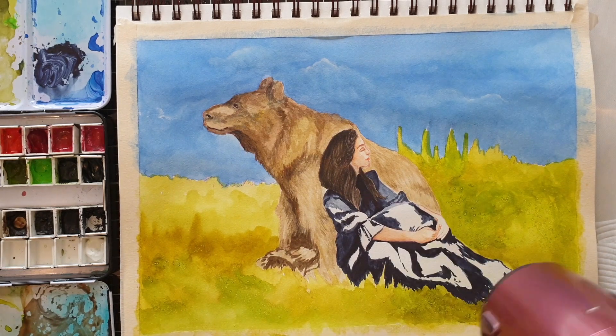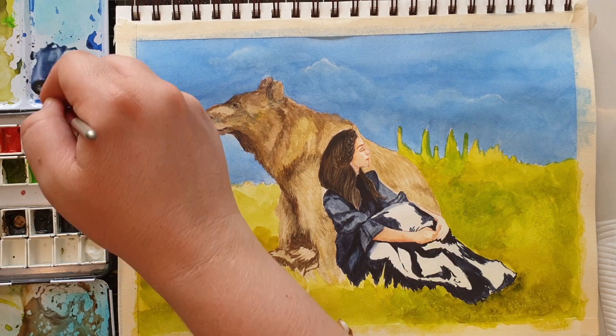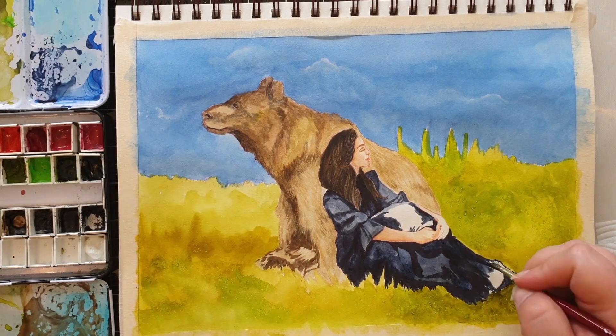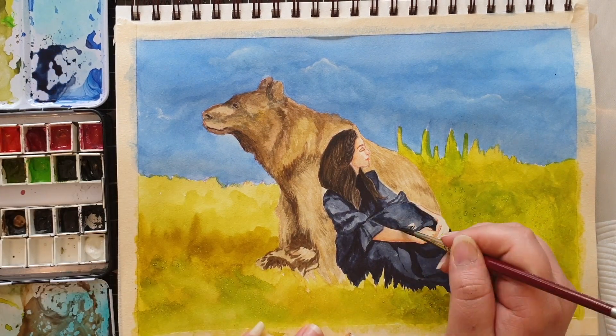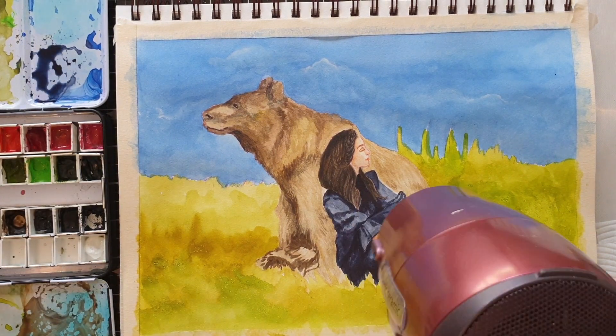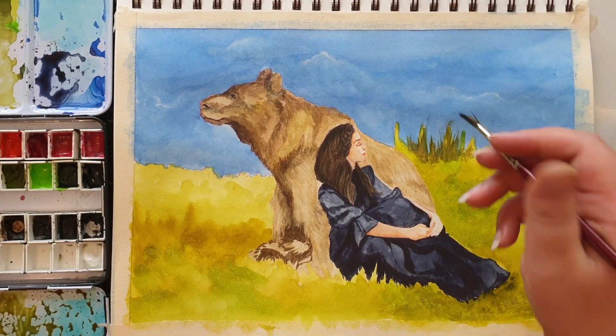For the dress I've used my Daniel Smith Indigo color. I've added the shadows with a pure version of the paint, dried it, then added a watered-down version of the indigo in the lighter areas of the dress to get that variation. Watercolor is really versatile that way — you can get a lot of tones out of just one color.